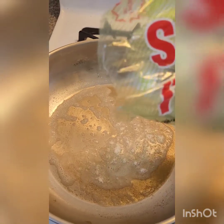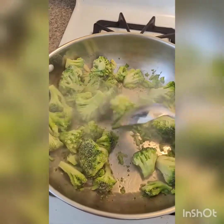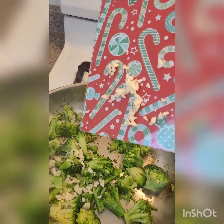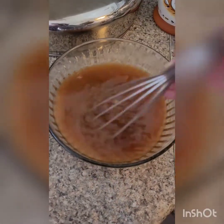When your butter is fully melted, add about three to four cups of broccoli, stir it around, and cook for about two to three minutes. Add your garlic and cook until it's nice and fragrant, about 30 seconds. Stir your broth mixture one last time to loosen everything up.